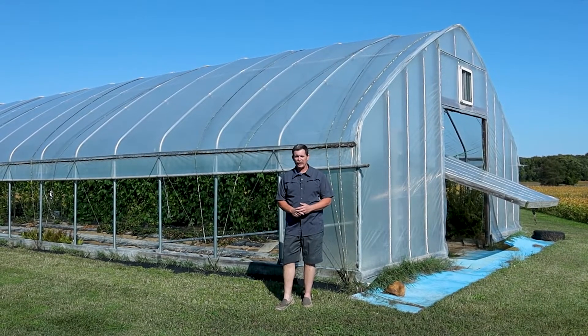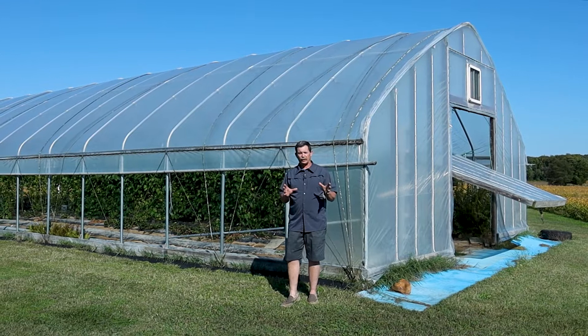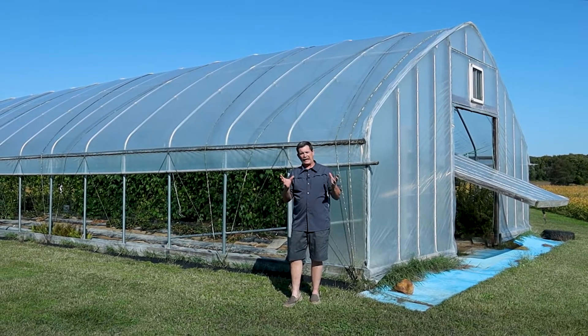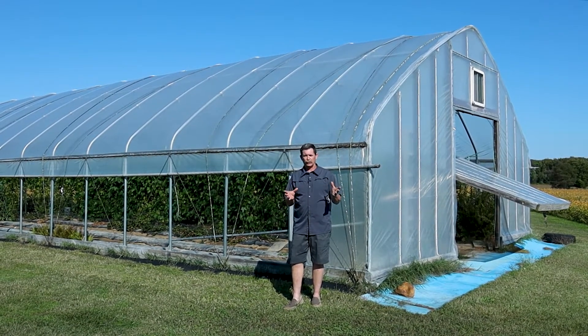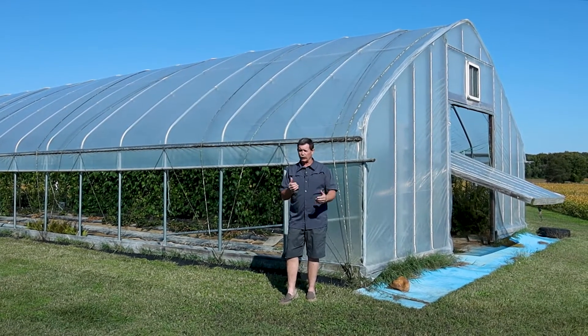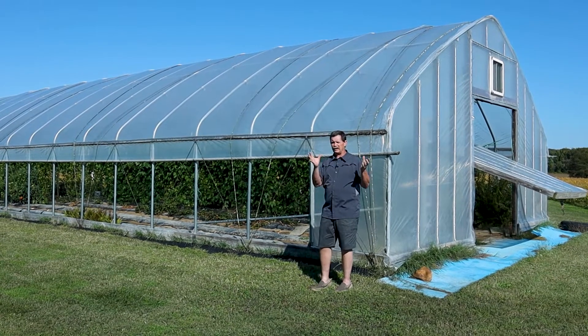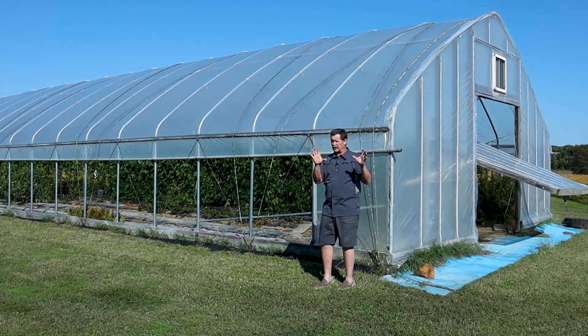Hi, this is Mike Brown with NASCA and we're here today to talk a little bit about high tunnel setup and provide perhaps some technical assistance for those folks who are going to set up a high tunnel of their own. What I'm going to tell you is not written in any field office tech guide or anything like that.